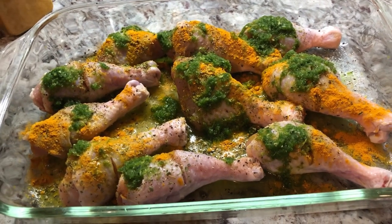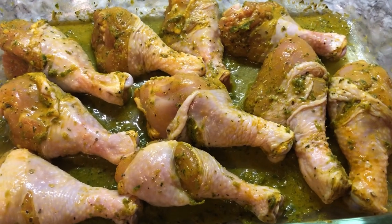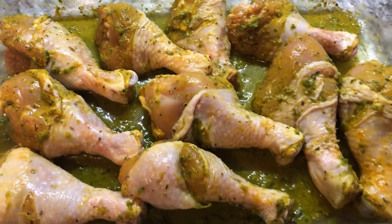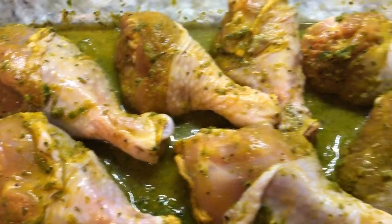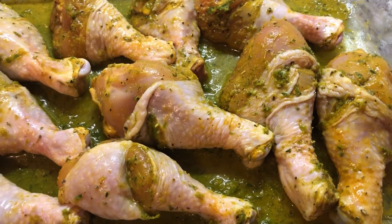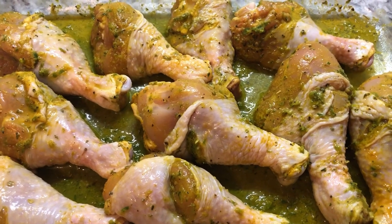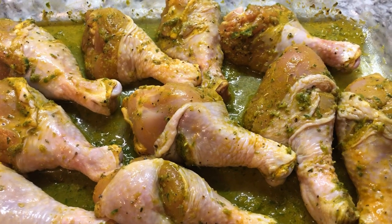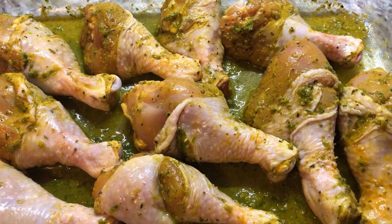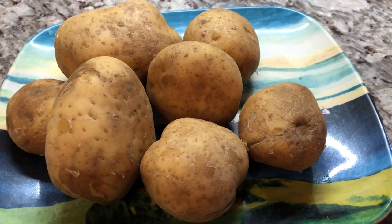We're gonna put them into the oven now. I finished seasoning the chicken and I love that beautiful color I'm seeing on it right now. I can see seasoning all over. I'm gonna put these bad boys into my oven and cook them until they're nice and soft and tender.